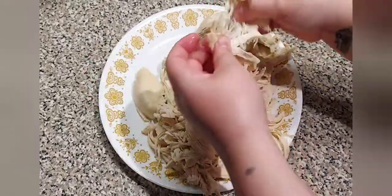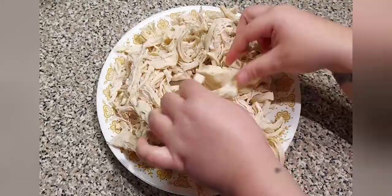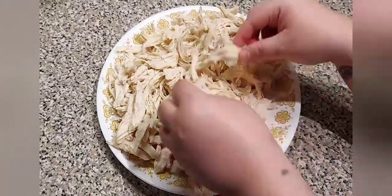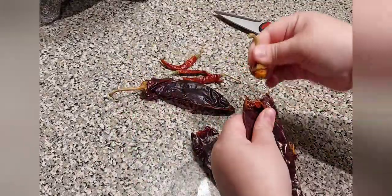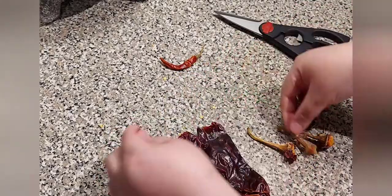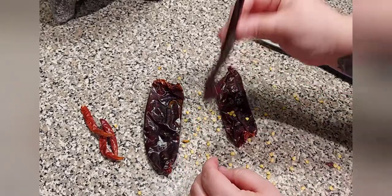If you're using drumsticks or thighs you can add your pieces whole or you can shred — it is totally up to your liking. Now remove the stem and seed from three chiles New Mexico and the stem from three chiles de árbol. You don't have to use chiles New Mexico; if you have guajillo you can use guajillo. And if you like your mole more spicy you can add more chiles de árbol.